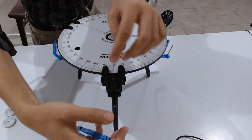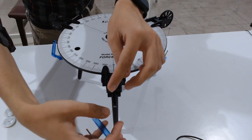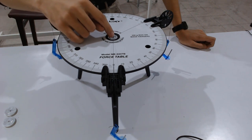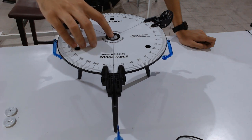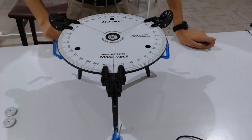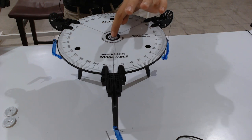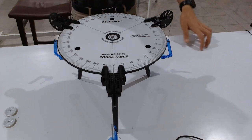These are mass hangers used to hang the masses, and these are strings that provide the necessary tension force. This is the plastic ring — it should be exactly at the center. If it is not at the center, the system will not be in equilibrium. Also, it should not be resting on or touching the center of the force table.